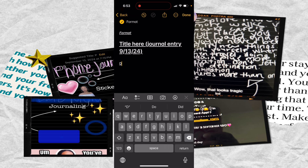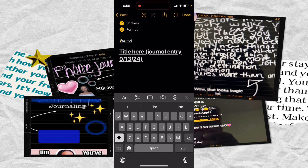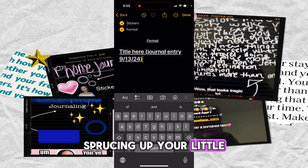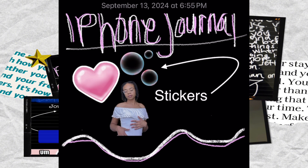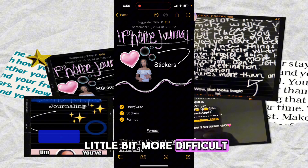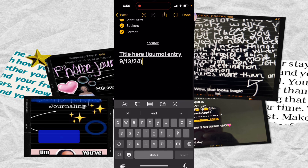If you want the text to be more centered, you can space it out or use Format and go to indentation and hit increase. Another thing you can do to spruce up your headings and titles is by using symbols. Of course you could draw them out like I've done up here, but on an iPhone the drawing is more difficult especially without an Apple Pencil, so you might want to use symbols instead.